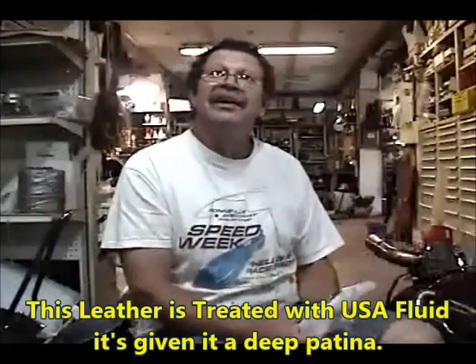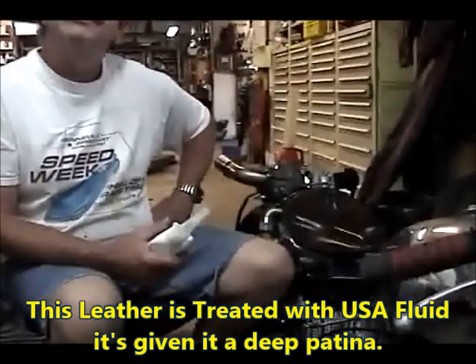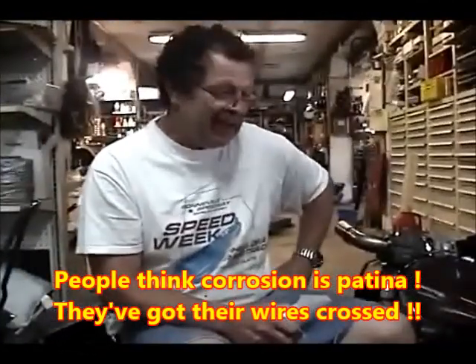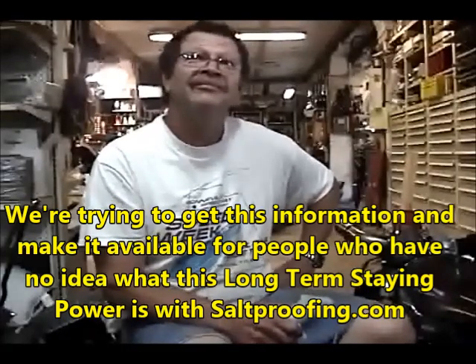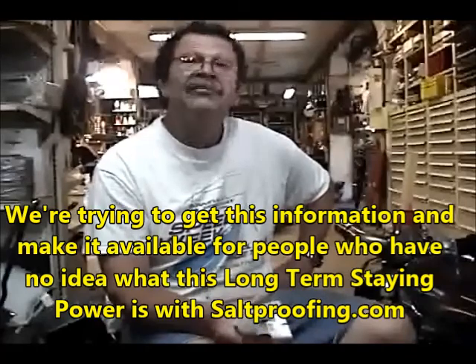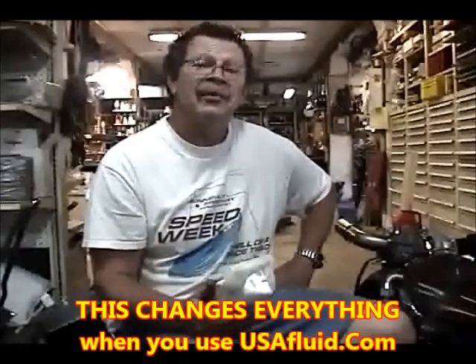It definitely holds up. Wipe down the leather too — this was a light tan color before we Strong Armed it; it's given it a deep, rich, natural patina. Not the patina of corrosion. People think corrosion is patina — they've got their wires crossed. I have been ecstatic with the product. Strong Arm is a different world — when you use this, your world changes. A world where there's no rust, no corrosion.